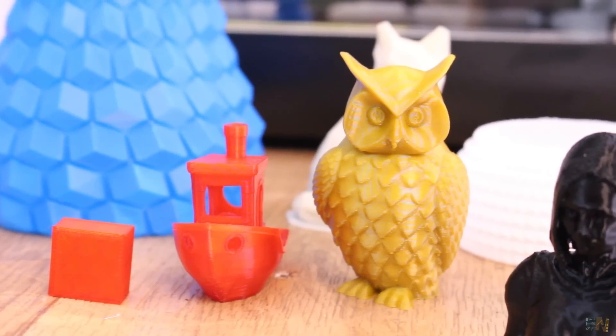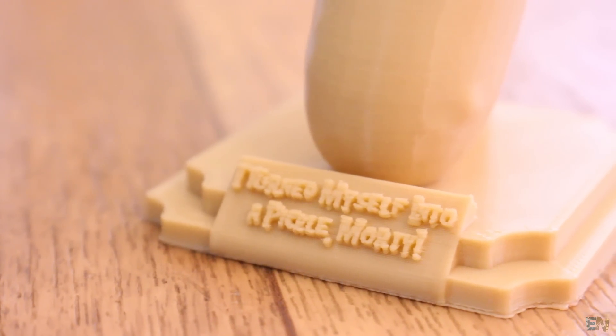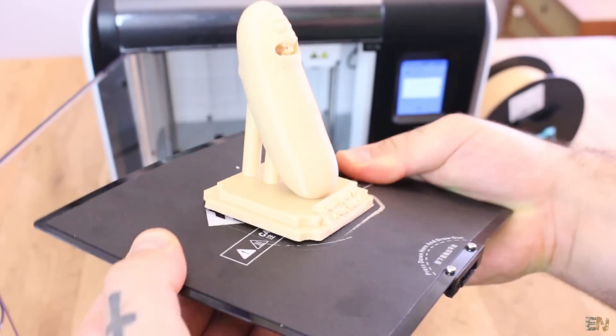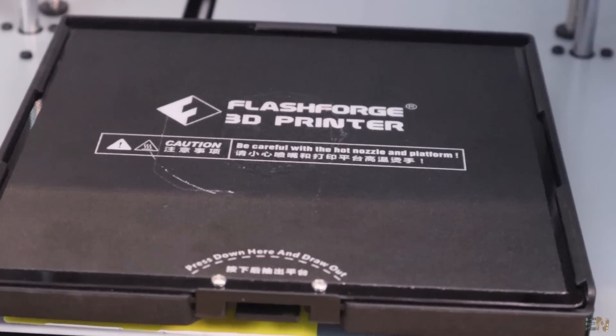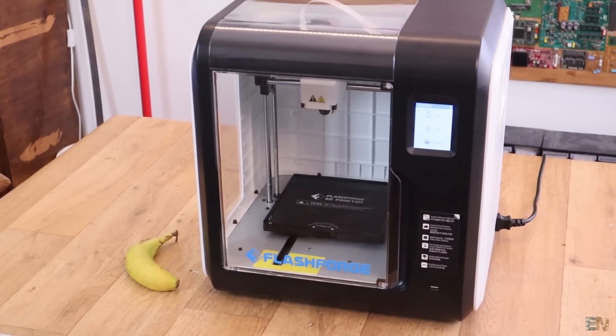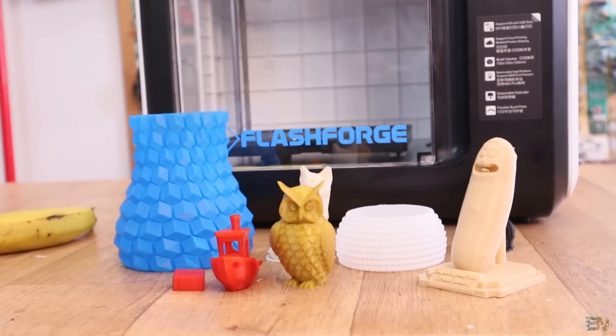The best thing about all this is the printing quality, which I think you will like too. After testing, one of the main downsides of this printer is that the bed is only 150x150mm. The rest for this price I think is quite reasonable, but let's see all the specs with more details.